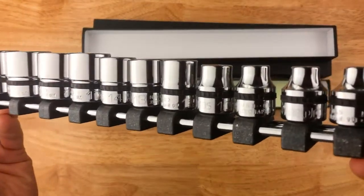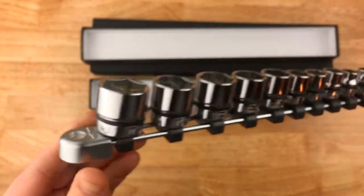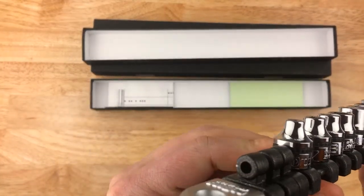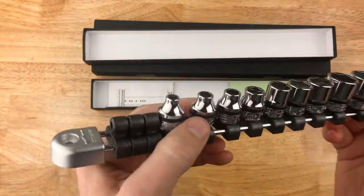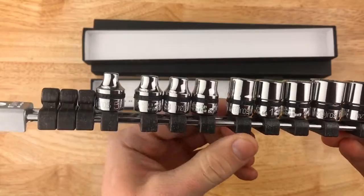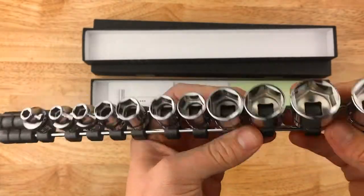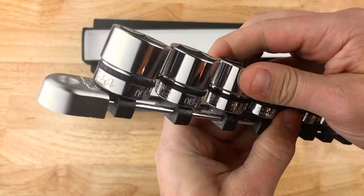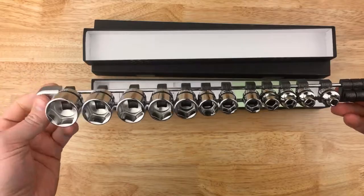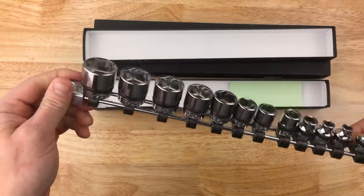They range from 5.5 millimeters to 24 millimeters, so we've got a good range in there. We have 5.5, 7, 8, 10, 12, 13, 14, 17, 19, 21, 22, and 24. Some sizes are left out — the ones that are essentially not used in almost every circumstance — which is fine by me.